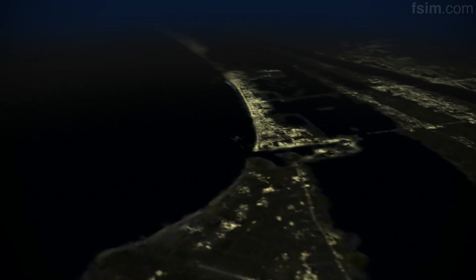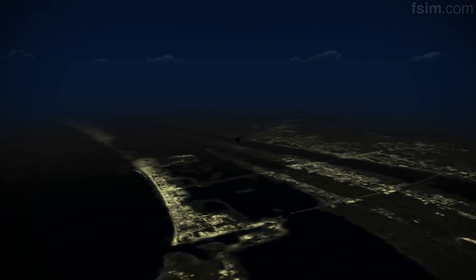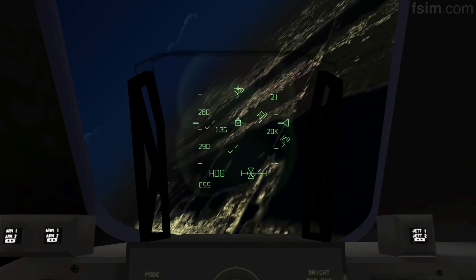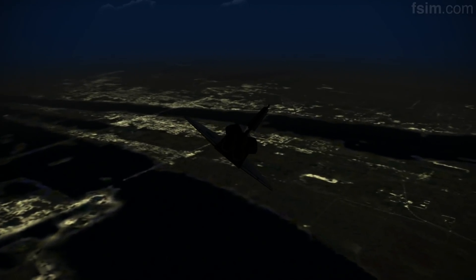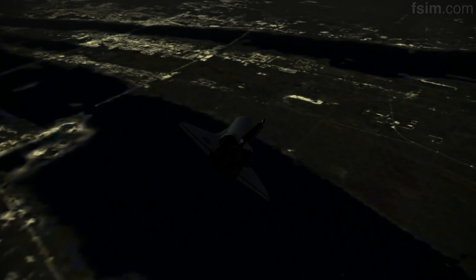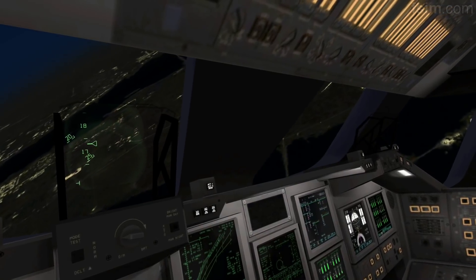On glideslope. On glideslope. Attitude looks good. Atlanta, Houston — you are on at the 90. Copy, on at the 90.